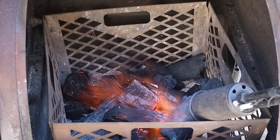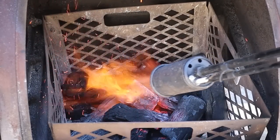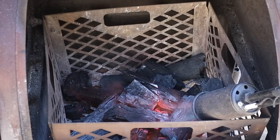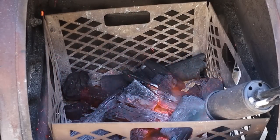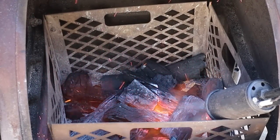I'm beginning by lighting my Oklahoma Joe's offset with some lump charcoal. I'm using my grill gun as always because it lights charcoal in like 60 seconds and it's super fun to use. The link's in the description below if you want to check one out. It's an investment that will make your life easier for years to come if you have an offset smoker.